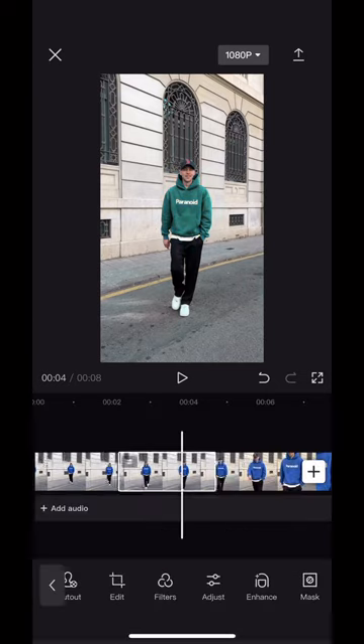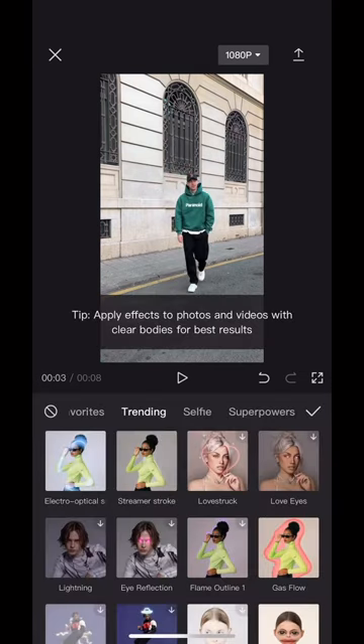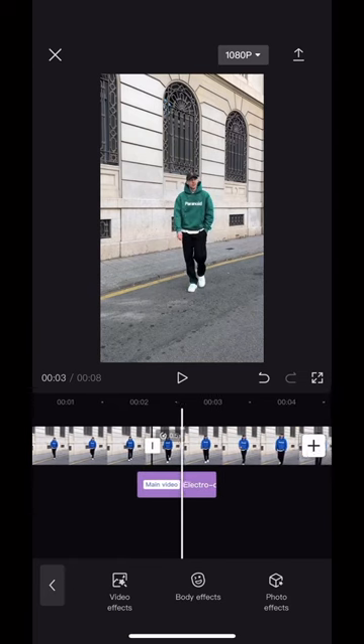Choose blue because the hoodie is blue, and then play around with these sliders to change the color of the hoodie. The hoodie will now change colors in the clip. Now hit effects, body effect, and choose this electro optical scanning effect.